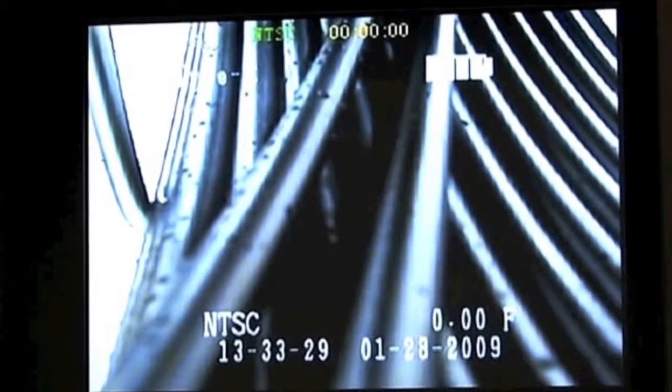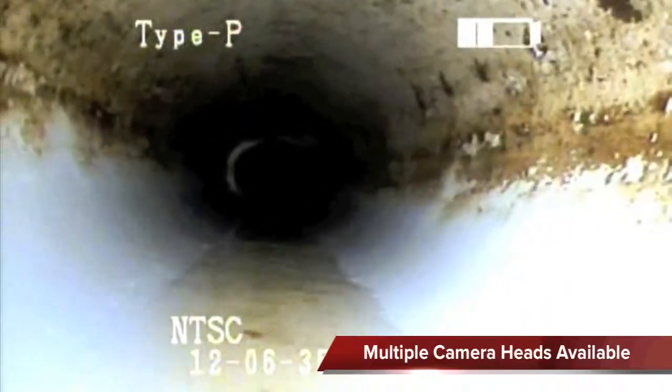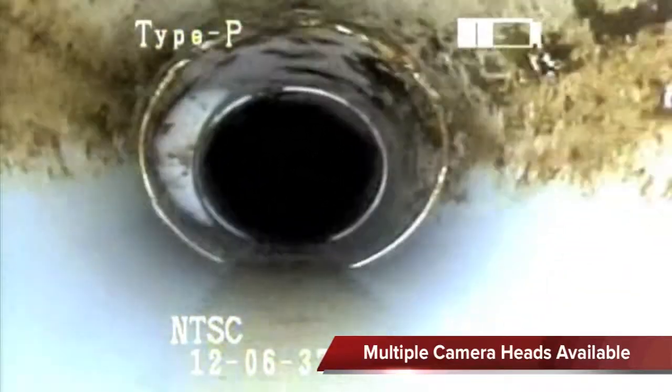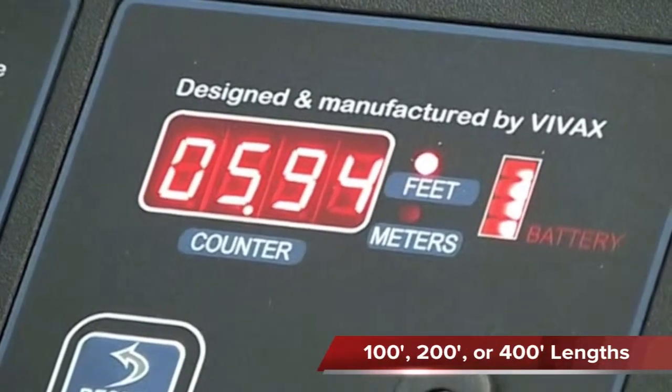An 8-inch color LCD display shows the technician video from the camera head. Each camera is self-leveling and is available for each cable size. The reels are offered in a variety of cable lengths and sizes to offer maximum flexibility.